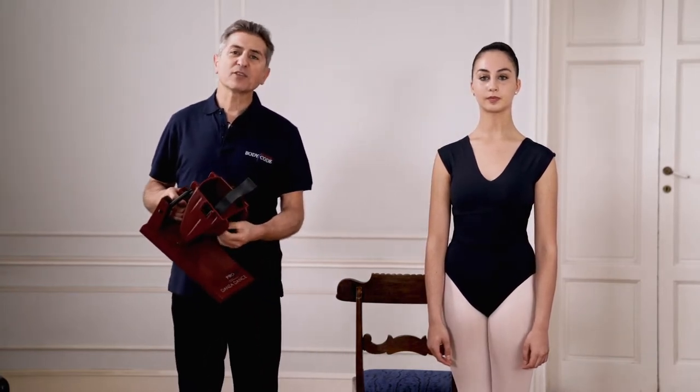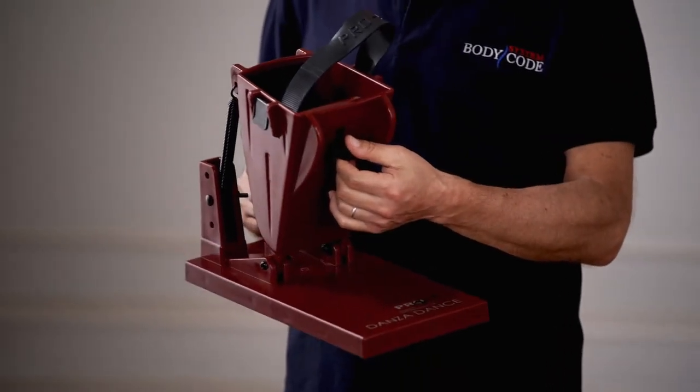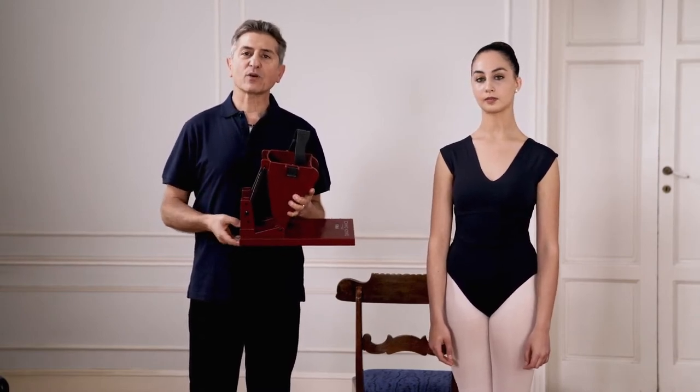ProArch has the possibility to be adjusted for different sides of the foot. Also, the resistance can be adjusted according to the strength of the foot.